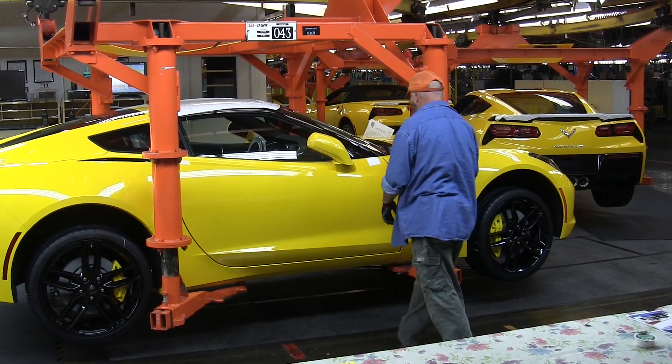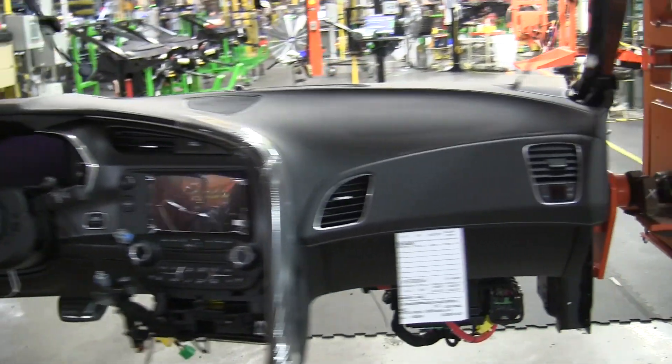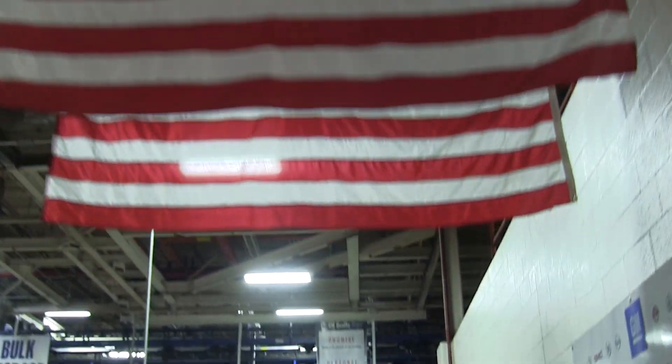Hello everyone and welcome! In this video we're gonna be checking out the Bowling Green Assembly Plant. This is the plant where all Corvettes are made — Corvettes of all colors: red, white, and blue. This is America after all.